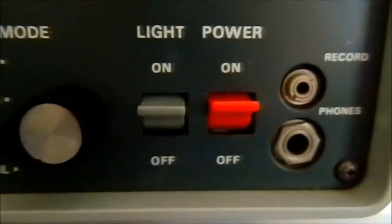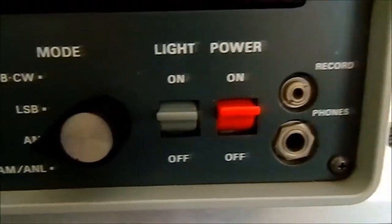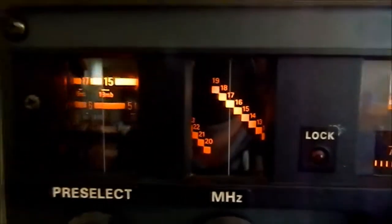First of all, starting with the controls: you have your power and your light button. The light back-lights the display. So when you have it off, there's no light. Back on, you get the backlight, which works on there.